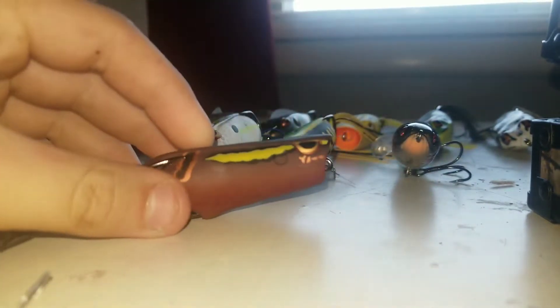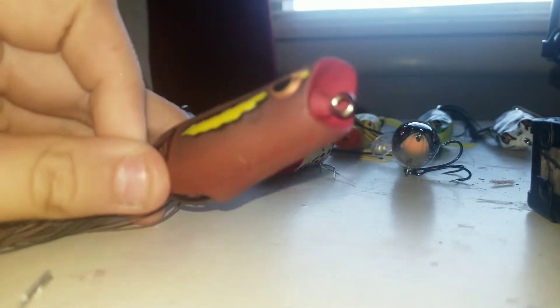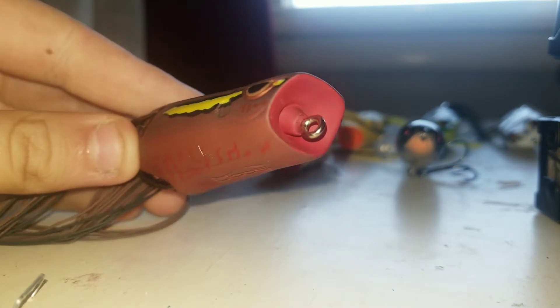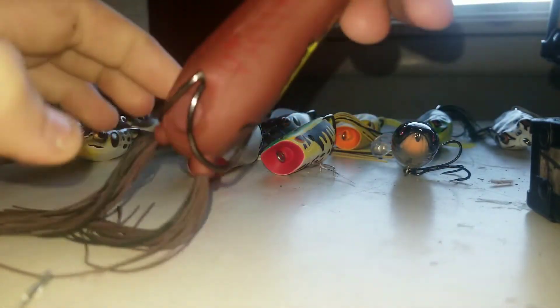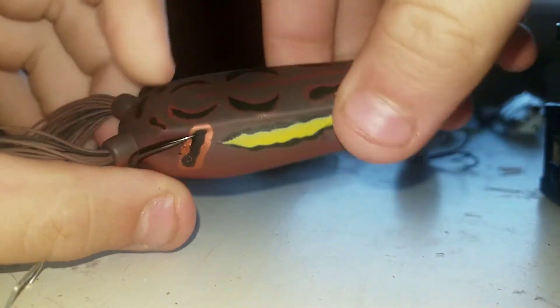Next bait is a Spro Bronze Eye Poppin' Frog in Sunburn color. It has this poppin' mouth of a standard frog, same colored belly. What I like is how soft the body is and how easily it chugs through water.